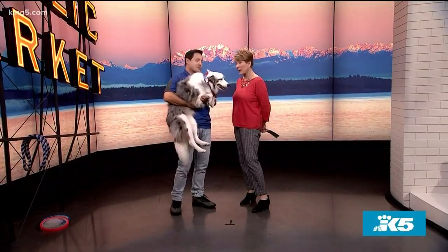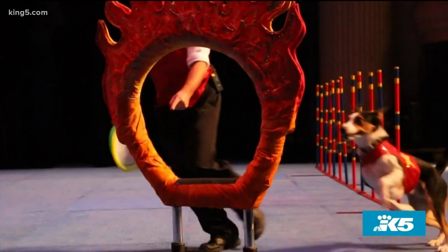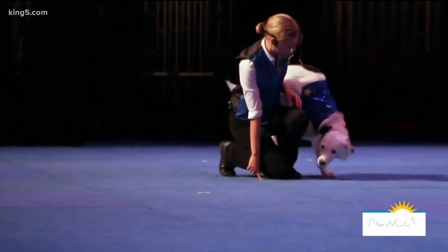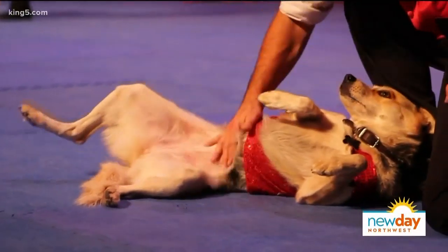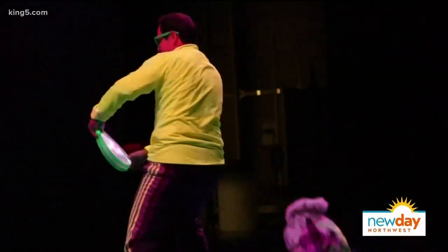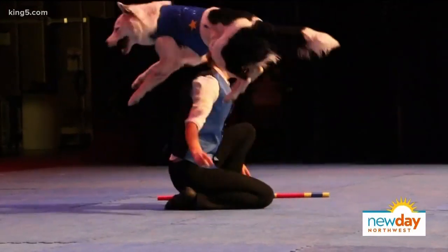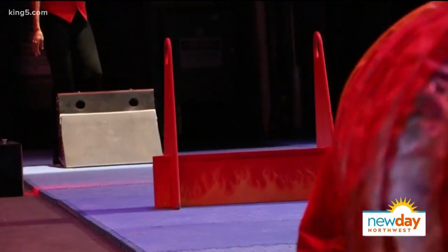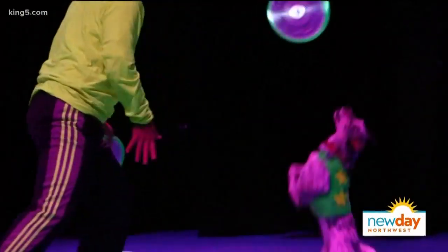Chris and his team travel all over doing shows. He got into training as a hobby — he wanted a dog as a companion but thought it'd be fun to teach him amazing things. One of the first things he taught was catching a flying disc. That led to the 'Stunt Dog Experience,' a theater production touring performing arts centers across the country with over 20 dogs and five performers, promoting animal rescue and encouraging people to do more fun things with their dogs.